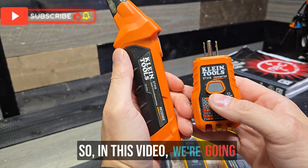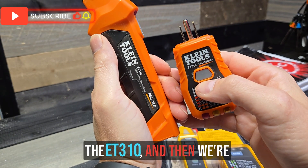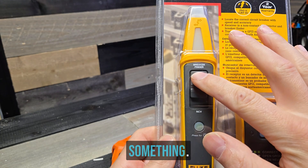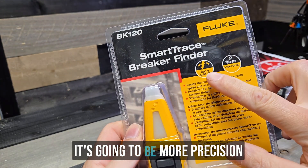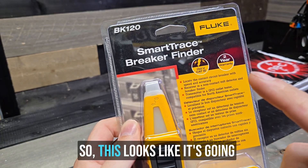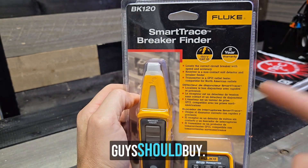In this video, we're going to show you the accuracy of this cheaper Klein ET310, and then we're also going to be comparing it with the Fluke BK120. I just noticed this has NCV and it looks like it's going to be more precise — not sensitive. Sensitive can be a bad thing; precision is a great thing. So this looks like it's going to be better accuracy. Let's find out which one you guys should buy.